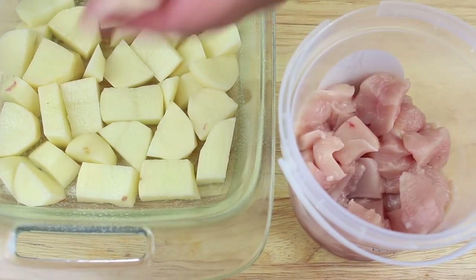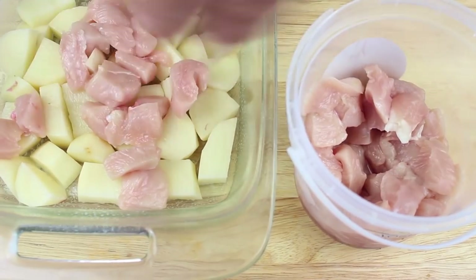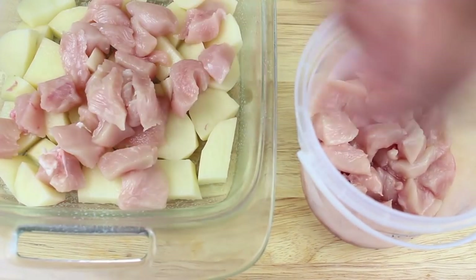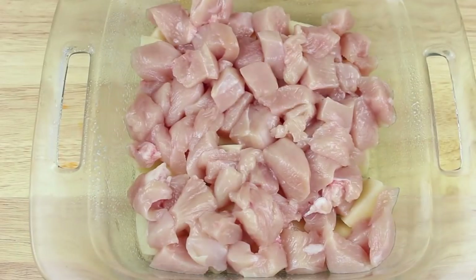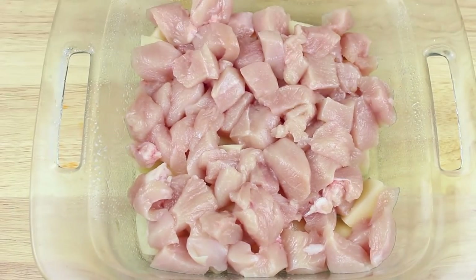Next I have about half a kilo of chicken breast and I've also cut this into cubes. We're going to place all of the chicken breast on top of our first layer of potatoes. Then we're going to give it a quick season with some salt and some pepper.